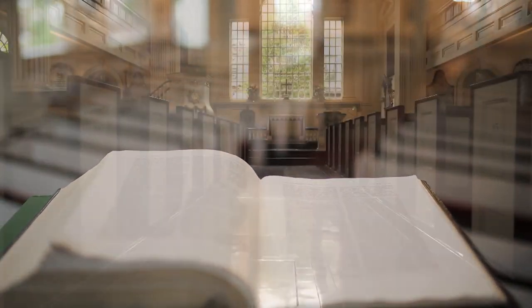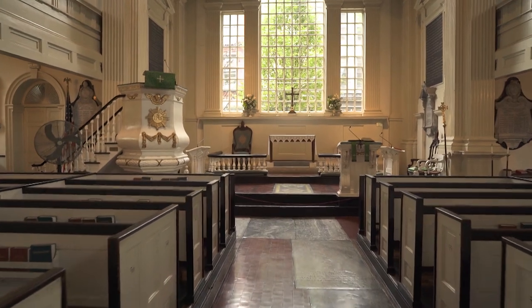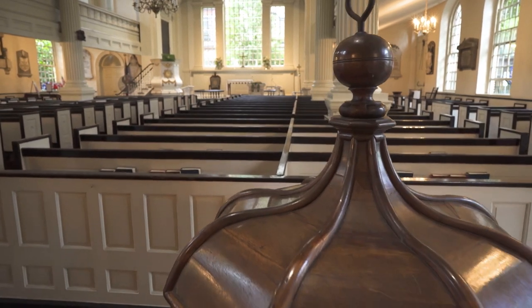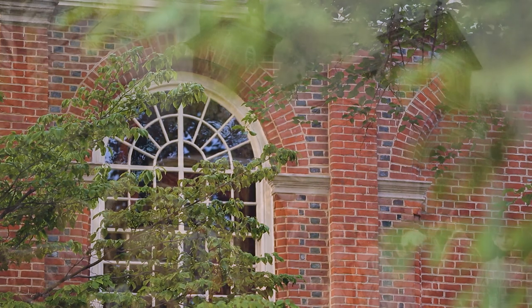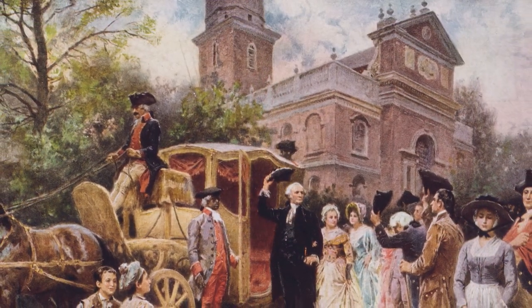Christ Church has been holding worship since 1695 and continues today as an active parish in the Diocese of Pennsylvania in the Episcopal Church. This is not a museum — it's a living church, but we receive tens of thousands of tourists every year because of Christ Church's place in 18th century Philadelphia and the American Revolution.